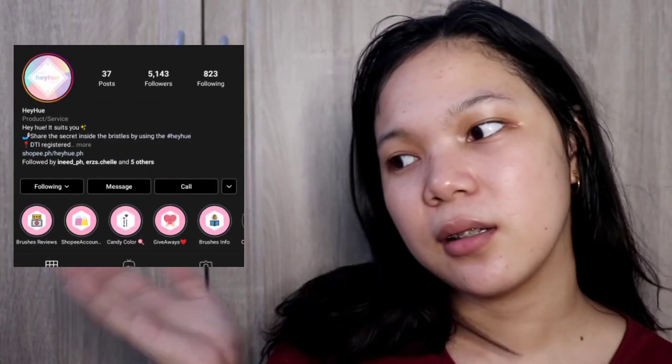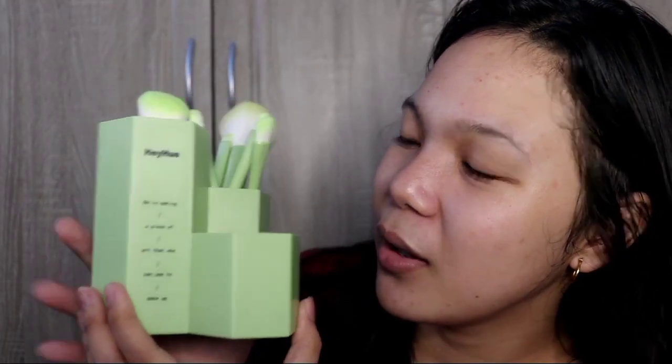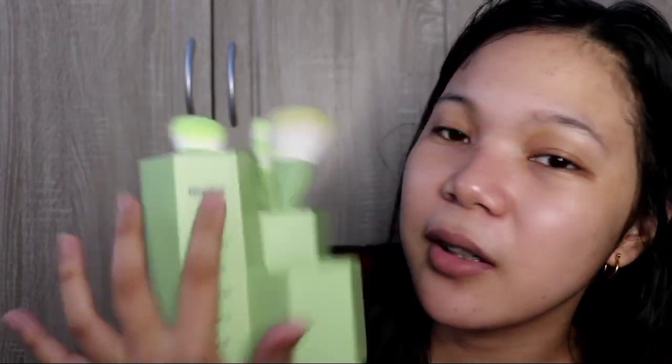Right now I'm going to pull out a brush — it comes with this matte pouch, so it's very cute. You can go ahead and check their Instagram and Shopee, just search HeyYou. It costs around 500 pesos and they have many colors like gray, pink, sky blue — basically candy colors.